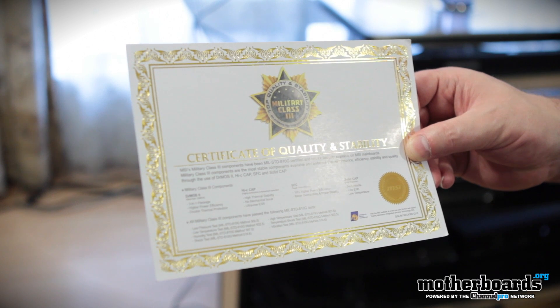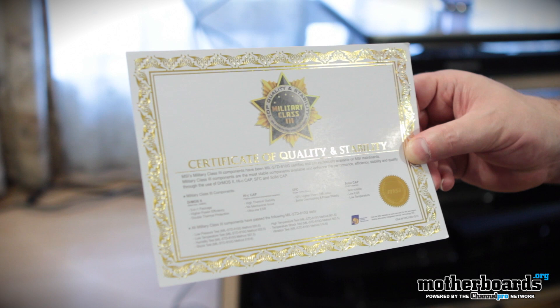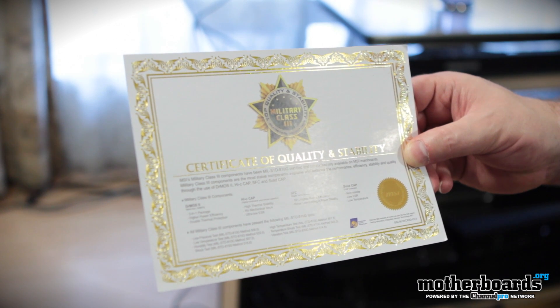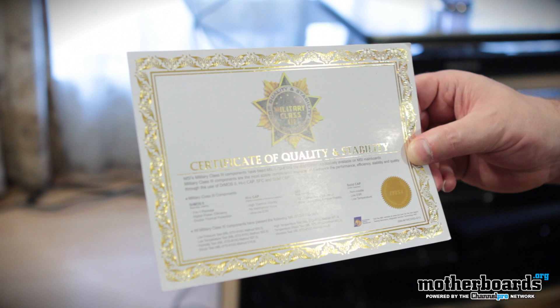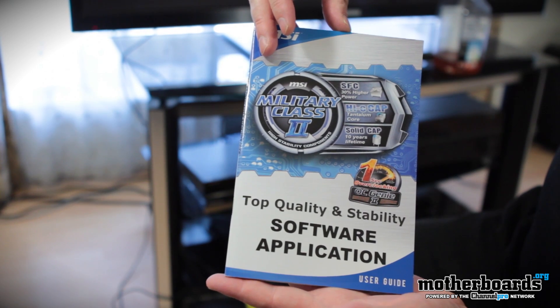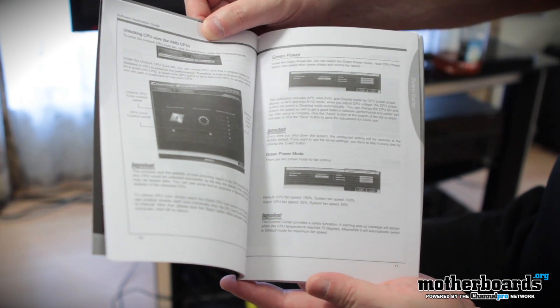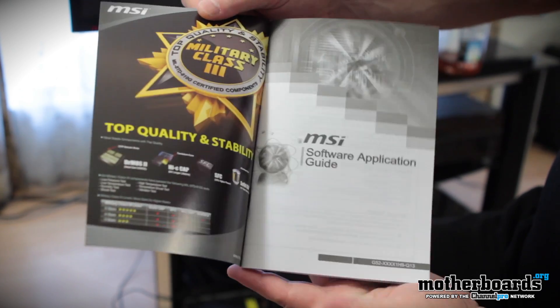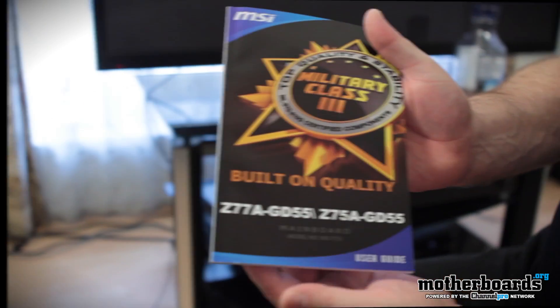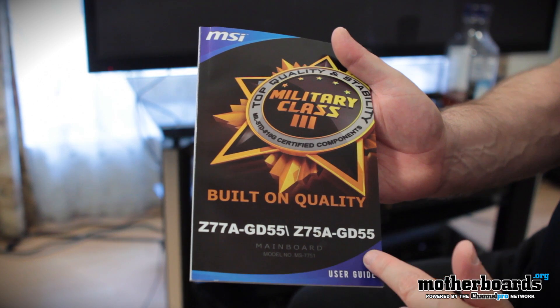Right off the bat, we see they include a certificate of quality and stability. Kind of funny to see on a motherboard, but with their Military Class 3 hardware, they give you a certification claiming this motherboard is high quality. Moving on, we have the software application guide showing how to use the board, and then the actual user's guide and manual itself for the Z77A-GD55.